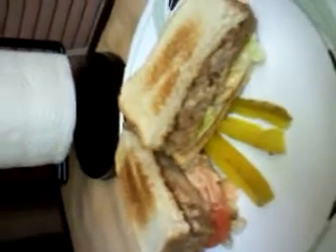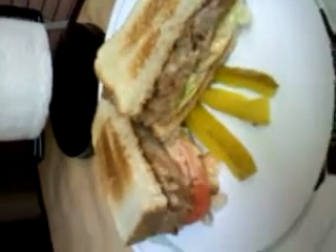So this is a meatloaf sandwich. You make meatloaf, you've got to have that meatloaf sandwich. Enjoy!